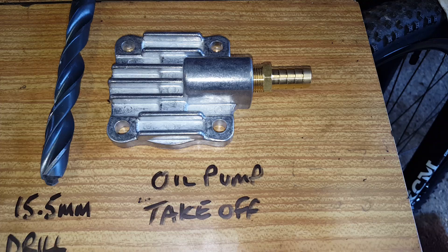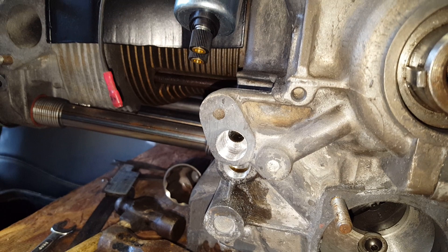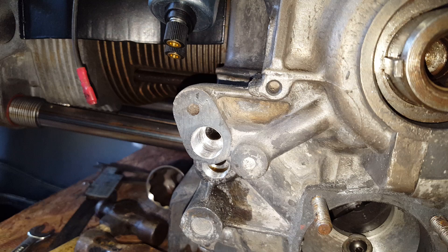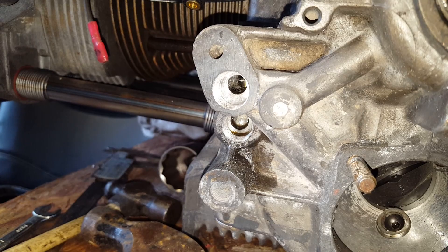The first step is to drill out that hole there with a 15.5 millimeter drill. There's an aluminium plug in that casing — you can drill through that and drill a very straight, square hole into the case. You need to go at least three-quarters of an inch deep; any further is unnecessary because most tails are only a half inch to five-eighths long.